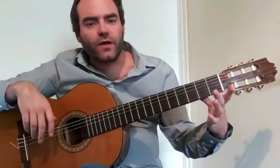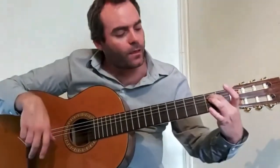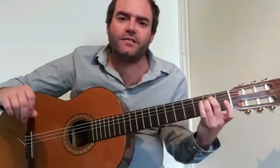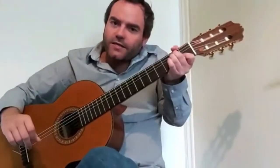Middle finger on the second fret on the second string, A. Third finger on the second fret of the D string. And then just play — and there you have E minor. It will take a little bit of practice, but position your thumb until your hand is comfortable. You don't want it tight. You never want your chord tight — you want it open and loose.